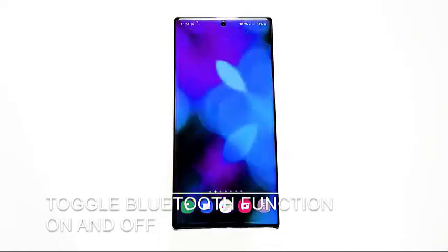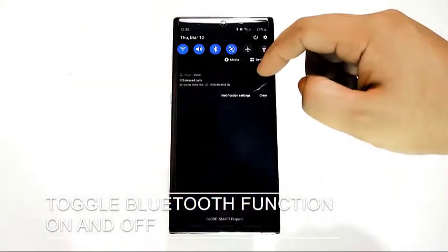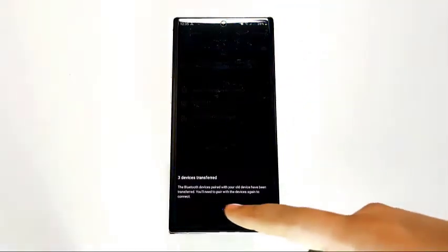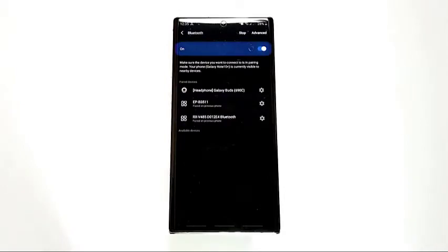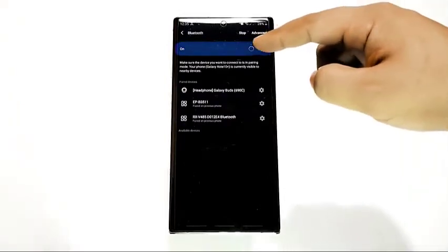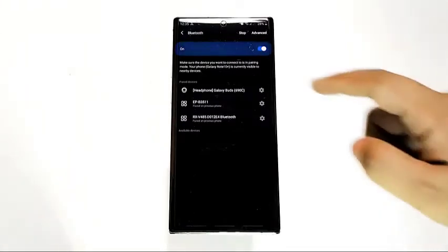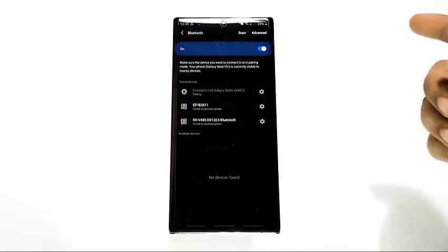First, toggle the Bluetooth function on and off. When facing any Bluetooth connection problem, the very first thing you want to do is ensure that Bluetooth is turned on in your device. Some people may forget to simply enable Bluetooth, which is why a second device can't seem to connect. If Bluetooth has been running all along, simply turn it off and back on after a few seconds. Sometimes this simple trick is enough to establish a connection, especially after a new software update.